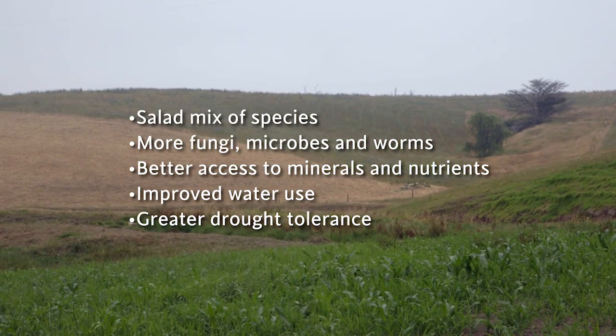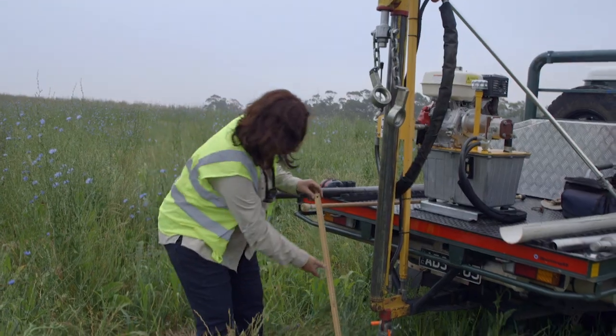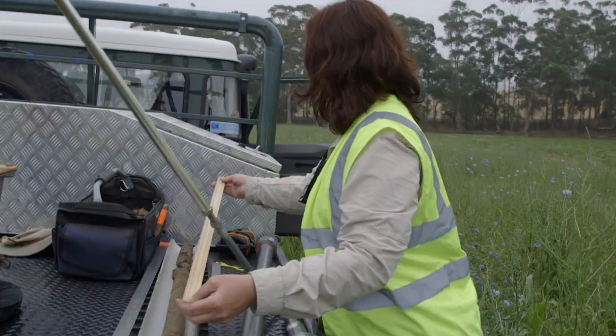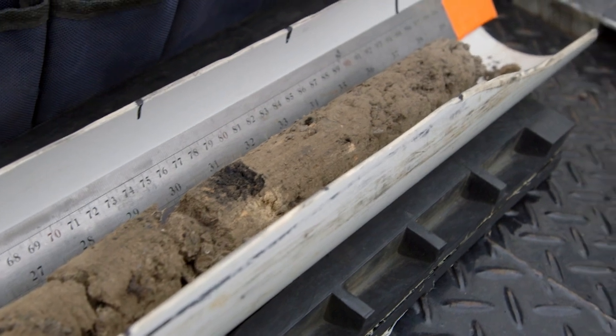It's been a real eye opener to us what's happening down deeper. We've been mainly looking around that 150 to 200 millimetres, yet here we are increasing carbon a metre down and getting worms and plant roots down a metre and coming out the bottom of our sample. Prior to running the Soilkey method, we were lucky to get roots down any more than 150 millimetres.